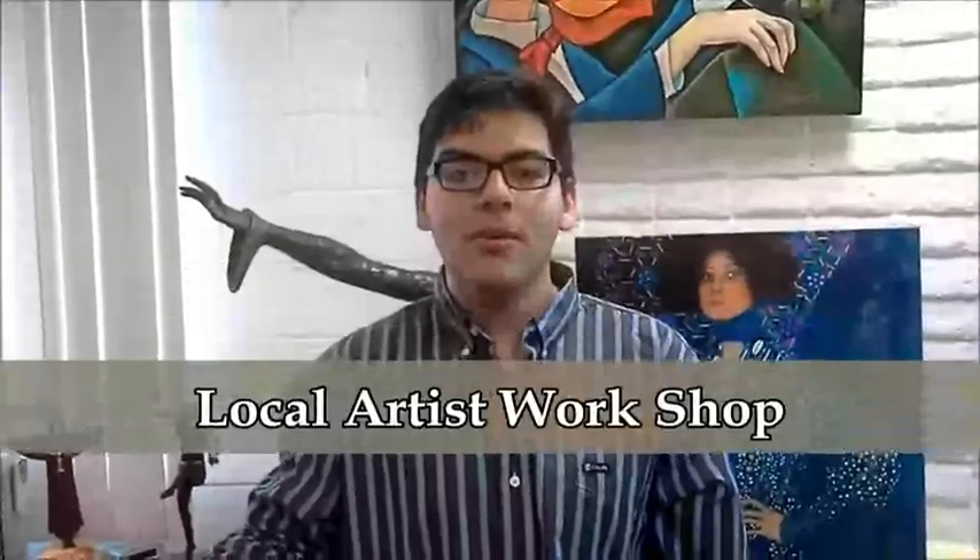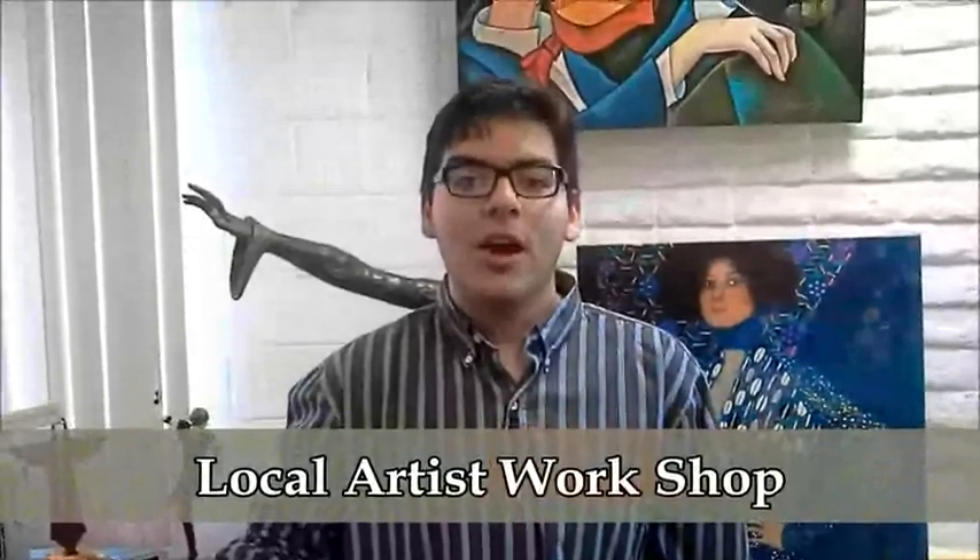Harmony Color is my own local atelier, my own local artist workshop. Harmony Color is easy to work with because they care. They are talented and committed to their work.